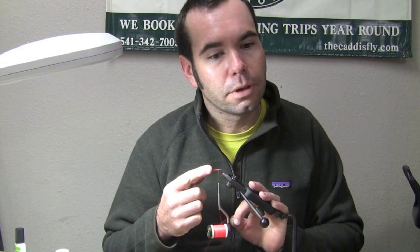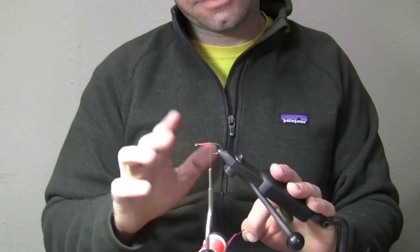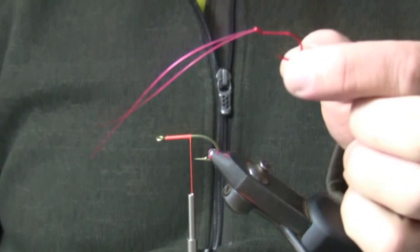What I'm starting with here is a Gamma Gatsu L11S-3H. I like it for this purpose because it has a big ring eye and it's fairly heavy wire. I'm not going to end up using that much of this hook — this is just going to be the chassis that we're going to start with.